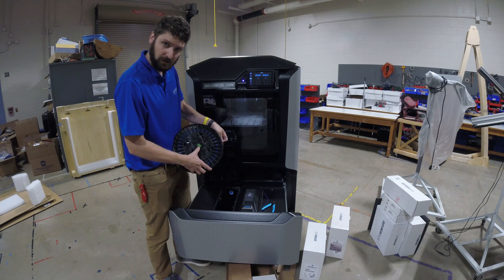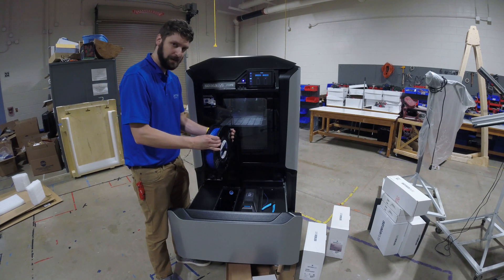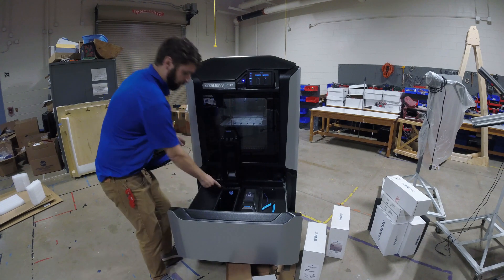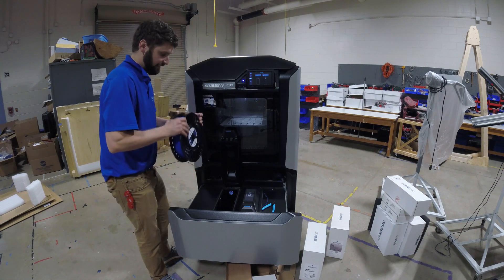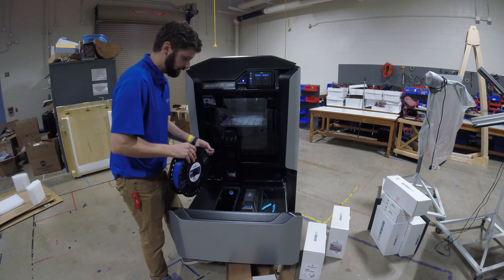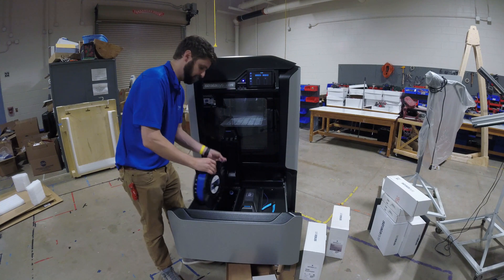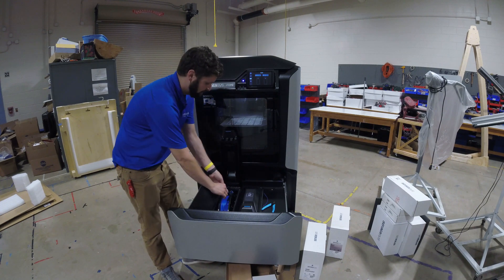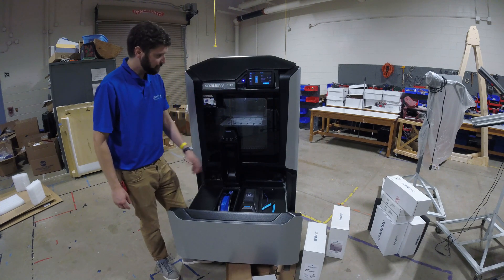There's a sensor on the left-hand side of these spools that's going to drop down into the bay and tell the bay what you're loading. We have a little blue opening here in the material bay — that's where we're going to put the material in. When I drop the spool in, the machine should detect the spool and you should start hearing the drive run, prompting you to load the material into the opening. Let's drop that down, and now it's pulling the spool.